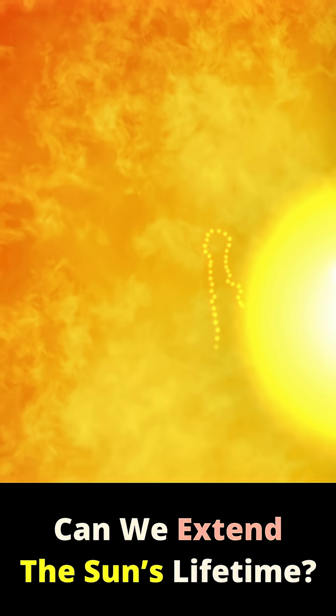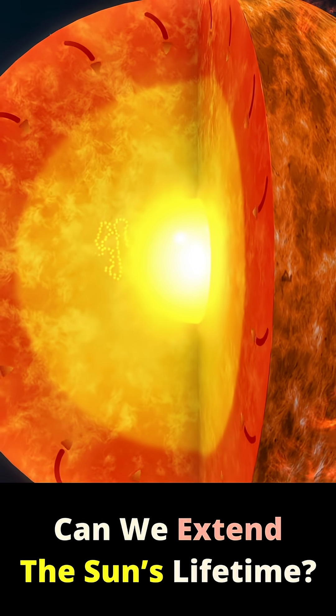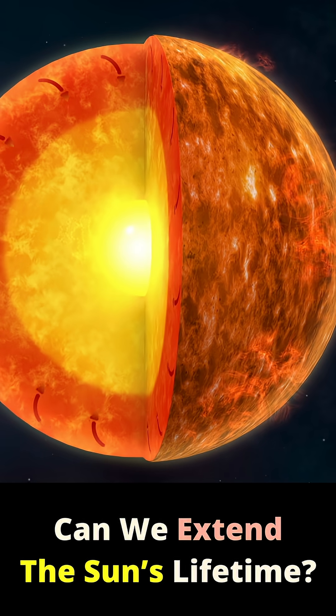Our Sun is somewhat convective, and smaller stars even more so, meaning they churn their contents over time rather than leaving everything concentrated in the core.